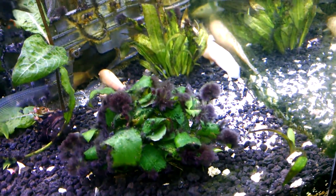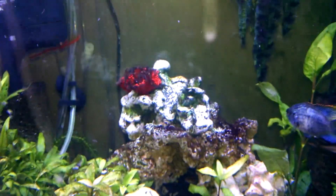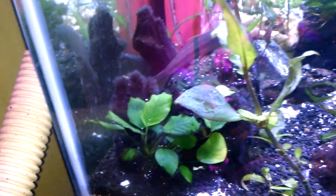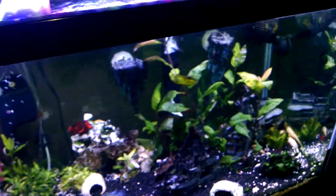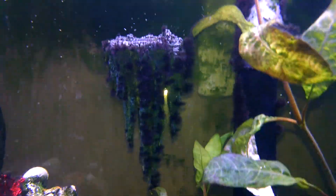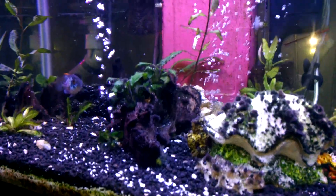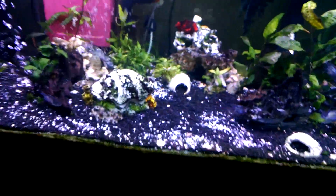As you can see, there are a lot of things actually showing themselves now — this plant, and this one, and that one, and the plant back there. You can see the leaves. I had a really bad issue with hair algae, and I still do — this was covered, that was covered — but the Chinese algae eater has been getting down on the hair algae.